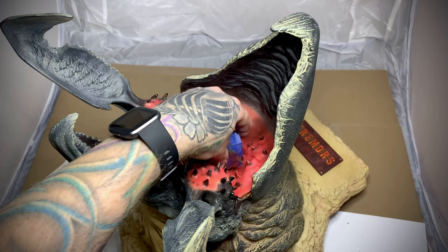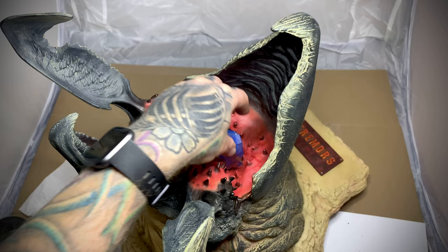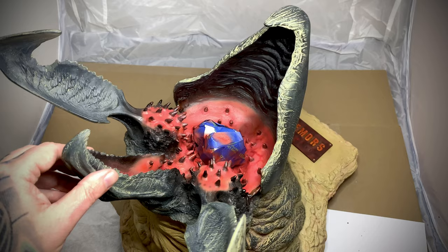The only thing really bothering me is that the tentacle grabbers are in the way of me painting this. Before these are applied at the factory, the mouth is painted up so it's not in the way. Unfortunately for me, they're already in there and directly in my way, so having to work around them with an airbrush is proving to be a pain, but I will continue on.